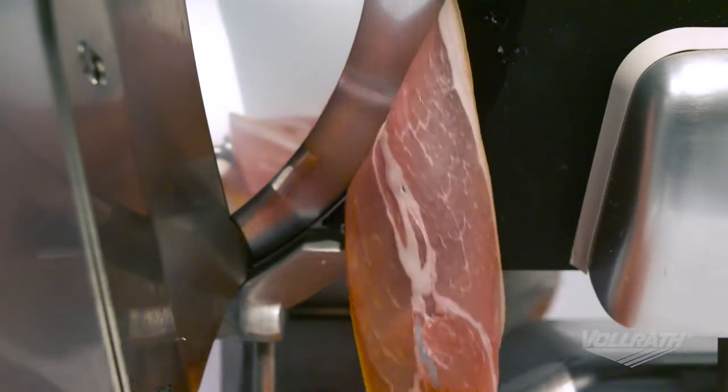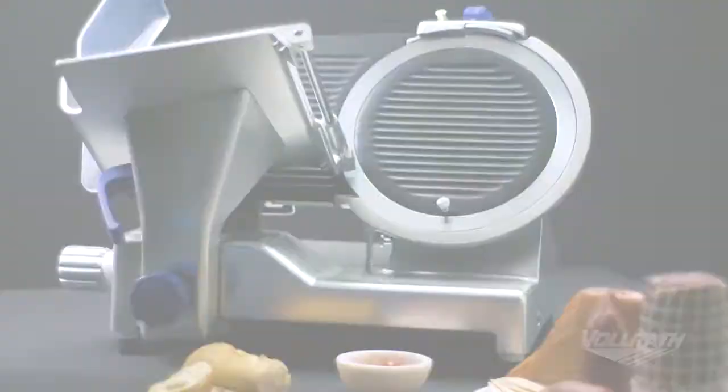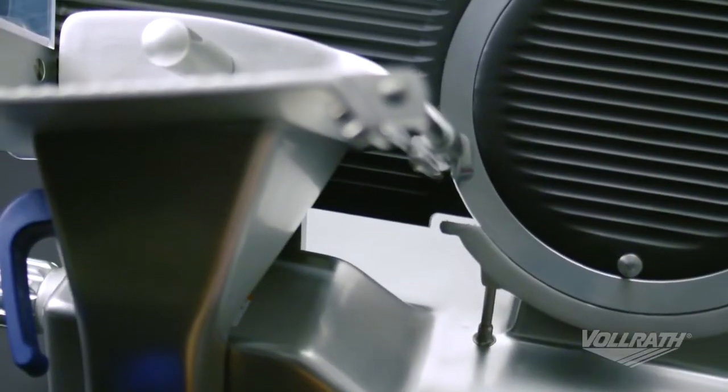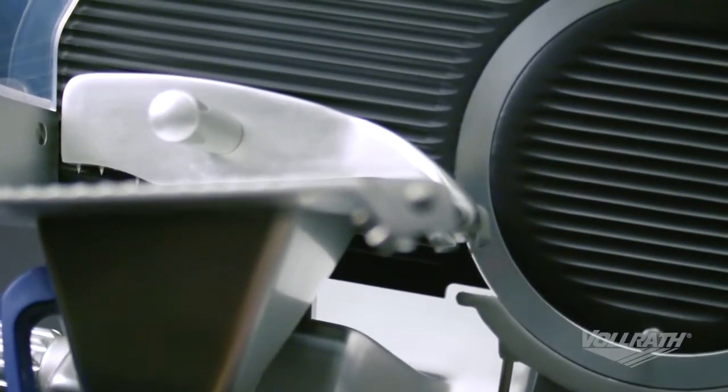Welcome to Volrath University. I'm Chef Rich and we're in the Volrath Test Kitchen today to demonstrate how to properly operate your electric slicer. Understanding how to operate your Volrath electric slicer will help ensure safe, consistent, and quality performance.